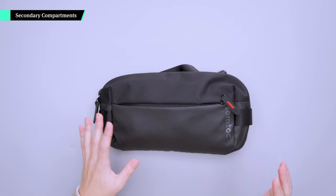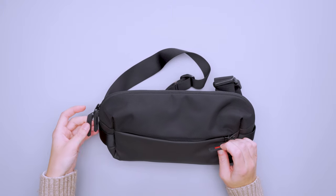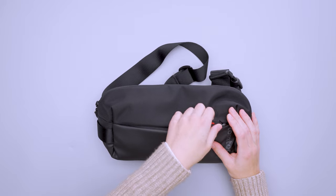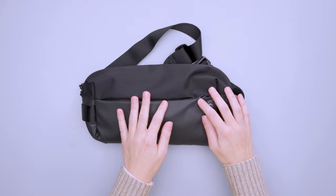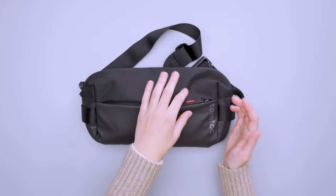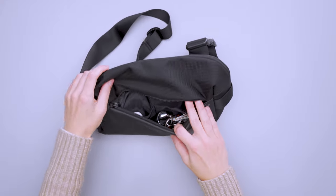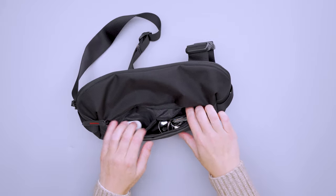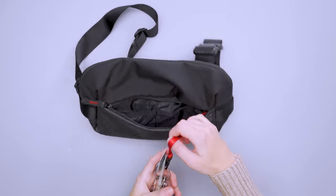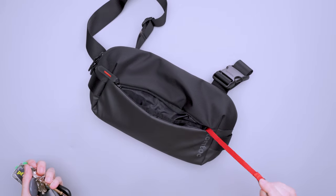In terms of secondary compartments, we've got two options. The front pocket has nice hypalon zipper pulls — easy to grab and comfortable — and the zippers are YKK quality. Inside are two slip liner pockets, great for AirPods or chapstick, plus a key leash with a nice long clip. The zipper pull doesn't really tuck out of the way when fully closed and tends to pop out, so keep that in mind if you dislike visible zipper pulls.